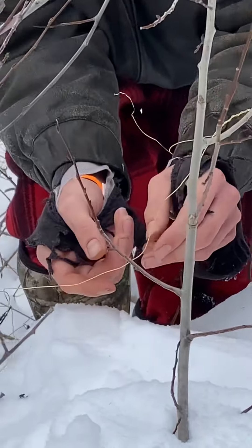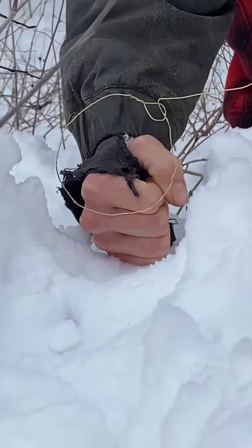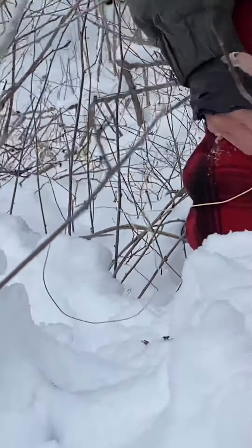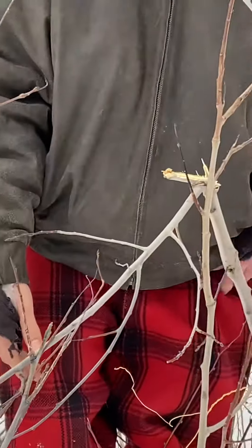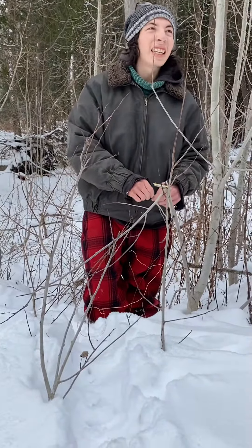Look at that — just like that. About a fist off the ground, and you can fit your fist through it. A rabbit will come along and get caught in that around his neck.